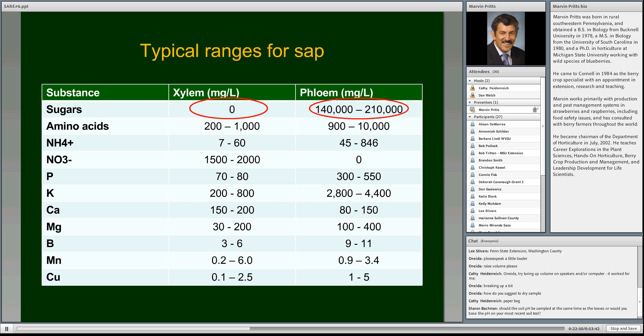To illustrate sap values: xylem is what comes in from the roots up through the plant into the leaf; phloem is what comes out of the leaf. For sugars — the plant doesn't take sugar from the soil, so there's zero sugar in the xylem. But when it leaves the leaf through the phloem, there's lots of sugar. Water comes up through the xylem into the leaf where sugars are made through photosynthesis, then pumped out the phloem. Those big differences between xylem and phloem values demonstrate how the plant processes and distributes nutrients.